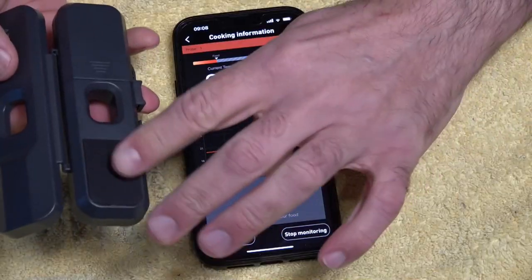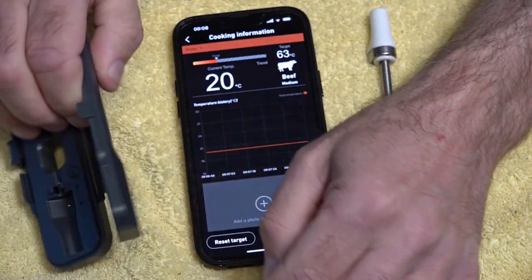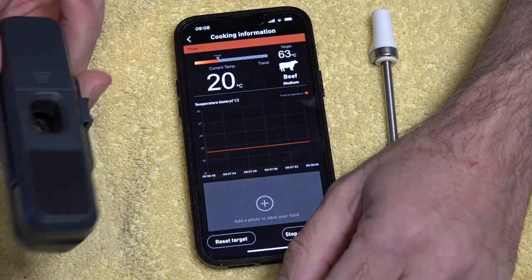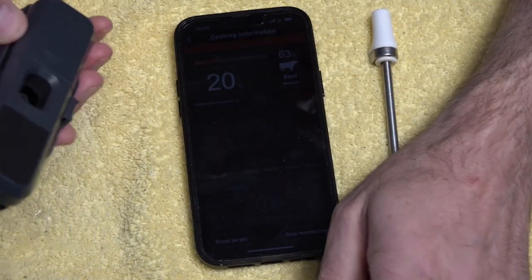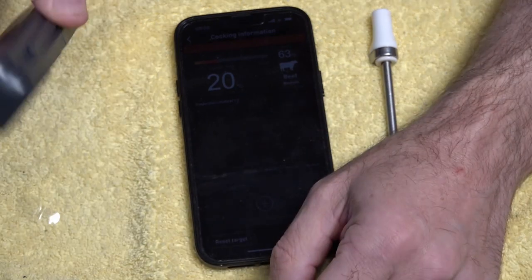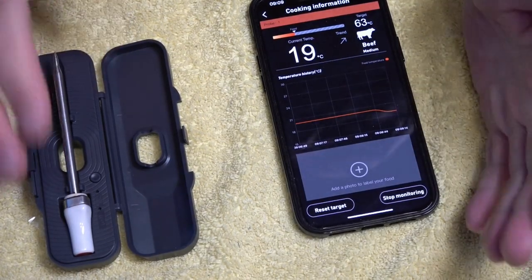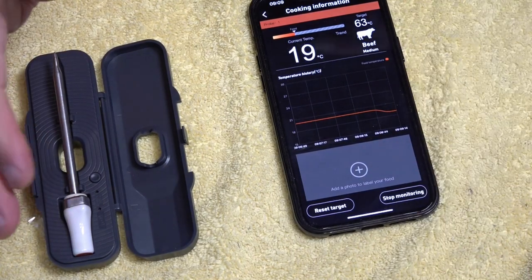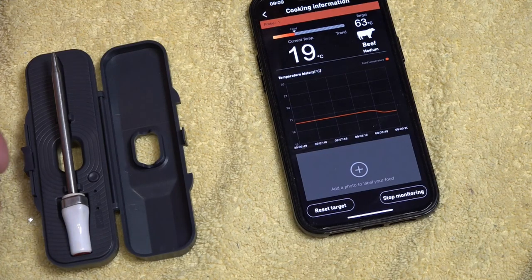What I also like about the dock is there's a rubber foot on the bottom so it's not going to slide around on a slippery surface. The only thing I'd suggest is if they could fit a little magnet in there — that'd be fantastic, so you could magnetise it on your barbecue and not lose it. The advantage of this is it's compact and all in one spot — you're not searching for wires to plug into your probe.